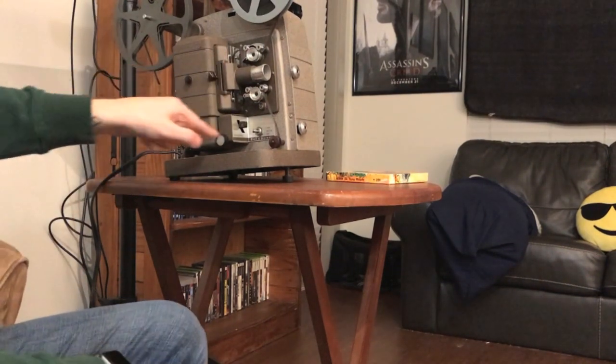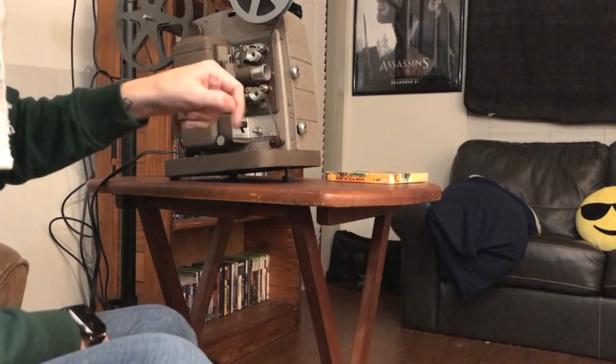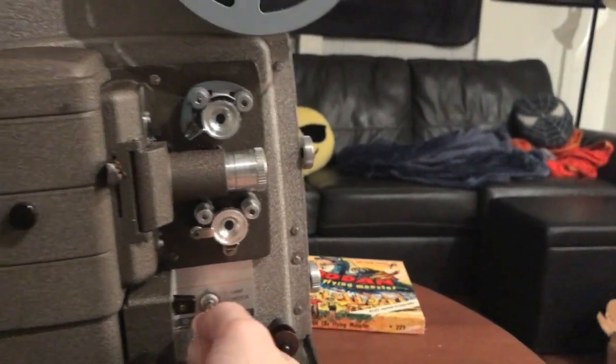So the leader is right here — you can see it coming through. The movie is about to play, so I'm going to go ahead and play the movie and run it through. I'm going to switch on the lamp.